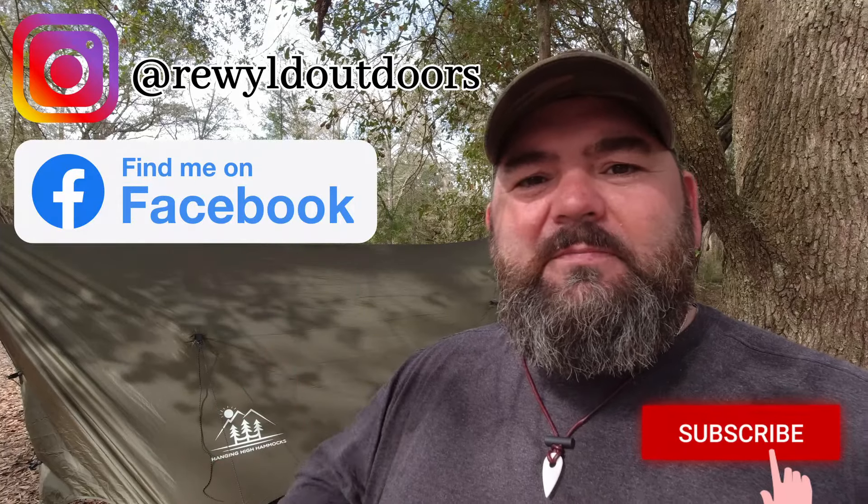I appreciate you guys watching this video. If you enjoyed it, give it that big thumbs up. If you haven't already, hit that subscribe button. You can follow me on Instagram and on Facebook. Go over to HangingHighHammocks on Instagram for your chance to win one of these tarps. I'll see you next Thursday.